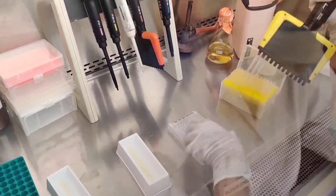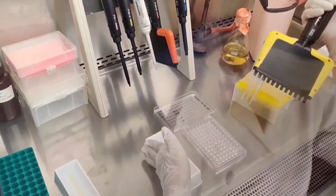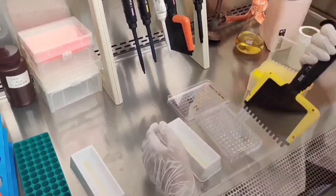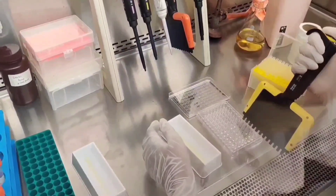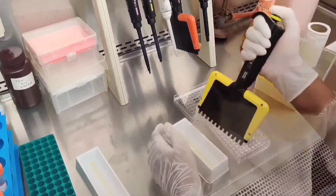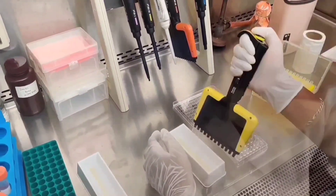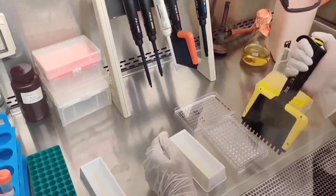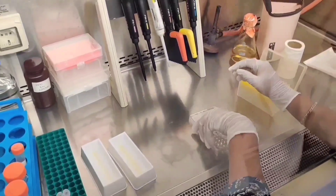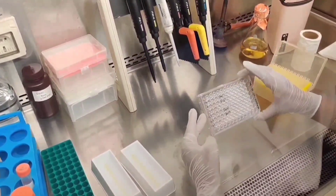Now, 10 microliters of inoculum is added to all the wells. The plate is then incubated for 24 hours at 37 degrees Celsius.